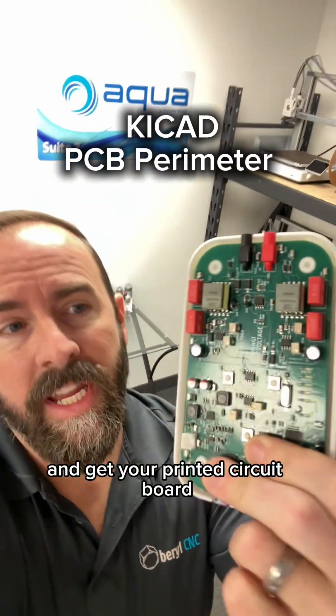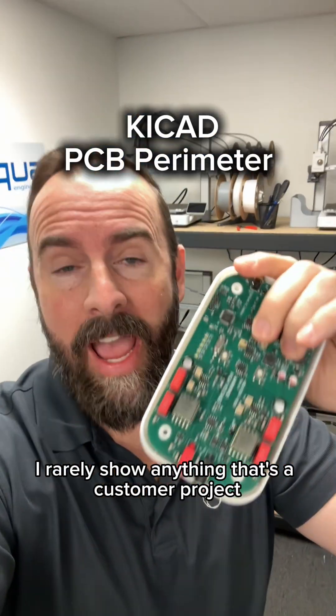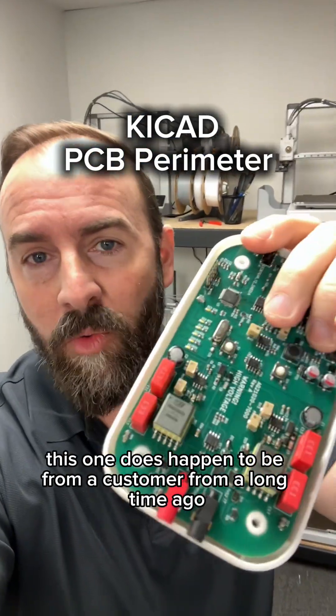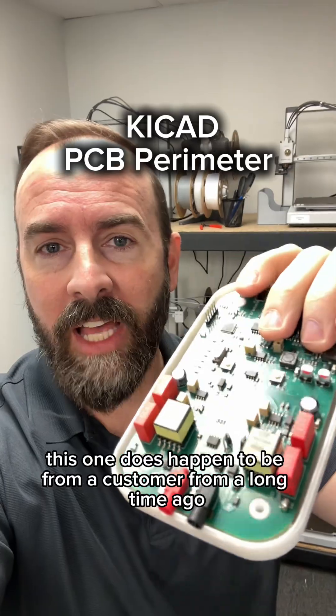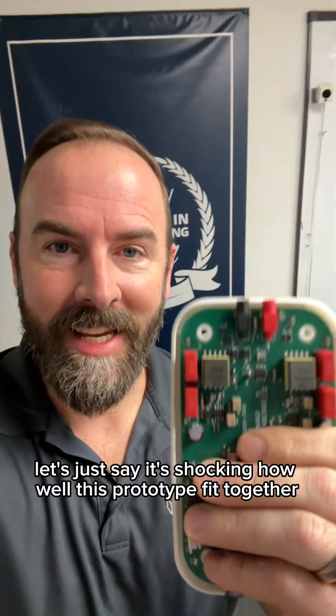Here's how to level up your prototyping skills and get your printed circuit board to fit perfectly in your 3D printed housing. I rarely show anything that's a customer project. This one does happen to be from a customer from a long time ago, but we're not going to ask what it is. Let's just say it's shocking how well this prototype fit together.